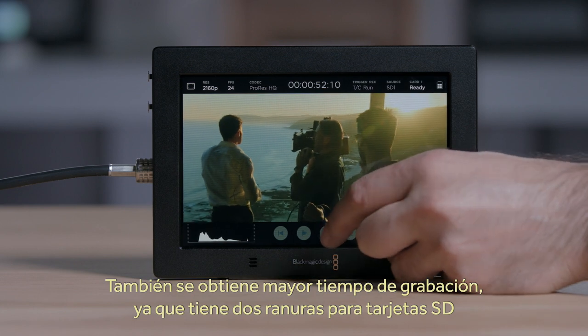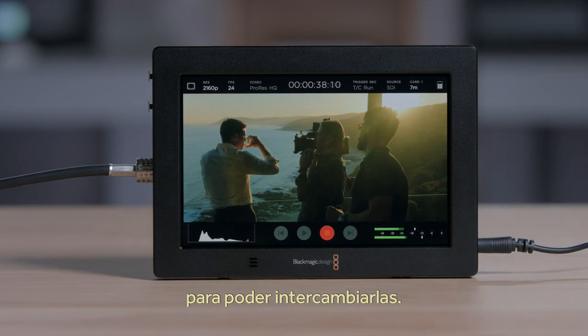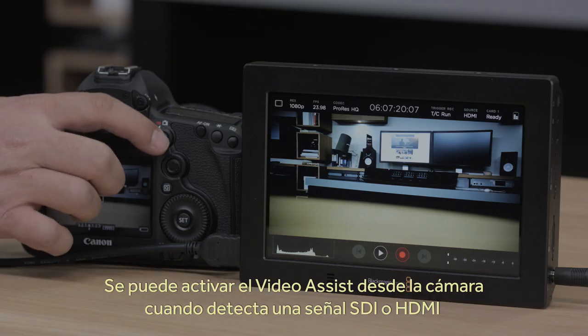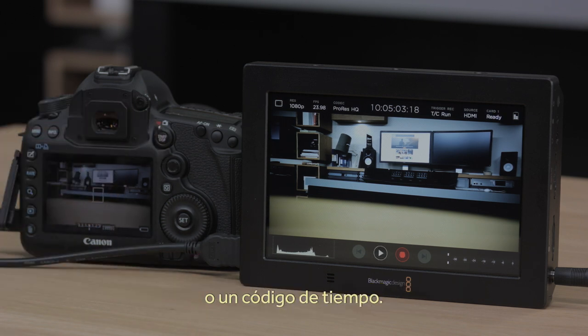You also get much longer recording times because Video Assist 4K features two SD card slots, so you can change cards while you're recording. That's vital when you're doing an interview and you can't stop recording just to change a media card. Now you don't have to. You can even trigger Video Assist from your camera as it supports SDI and HDMI triggers, or you can even trigger recording when the timecode runs.